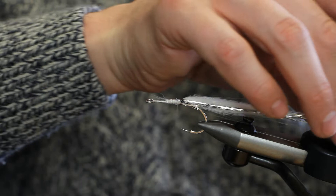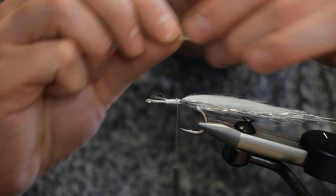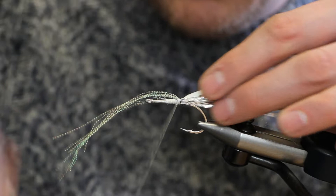Then just fold the flash around and tie it on the other side too, then fold it around onto the other side.